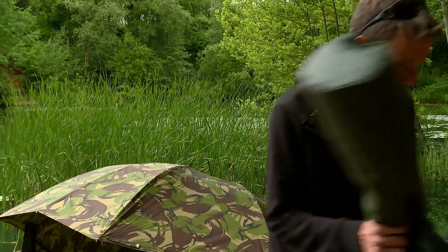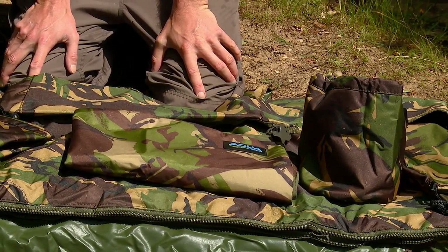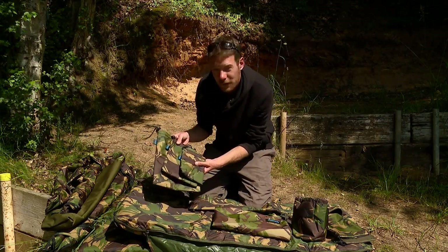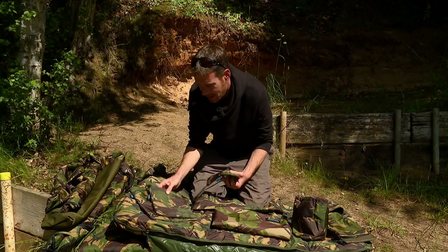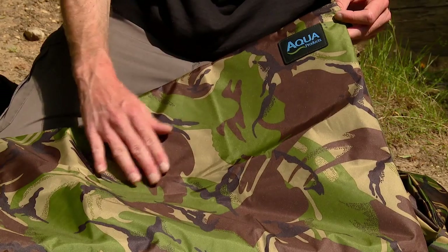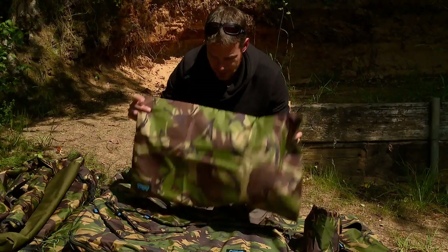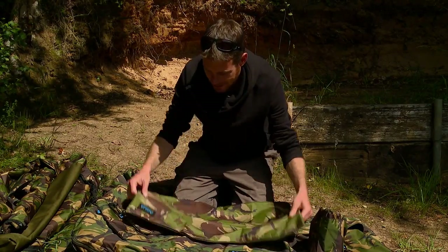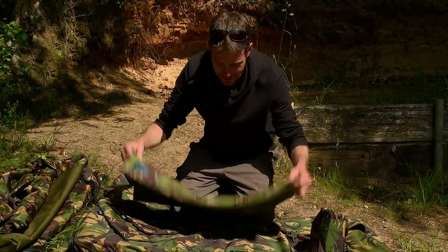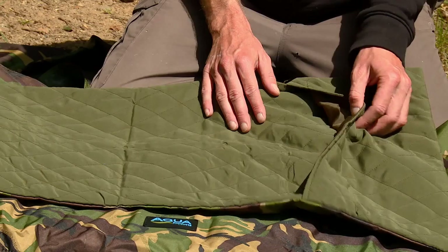Let's see what else is in the camo range. There's a fair few bits in the range so I'll start with the bits and pieces and then we'll move on to the fish care products. First of all, some nice stuff sacks in three different sizes, obviously designed for whatever you want to put in there - ideal for scales etc. This is definitely a favourite of mine and one I'll certainly be keeping - a pillow case. You've got the nice camo effect on one side and this sort of shiny material. Some people prefer that sort of thing on their head, some people prefer this nicer quilted material.